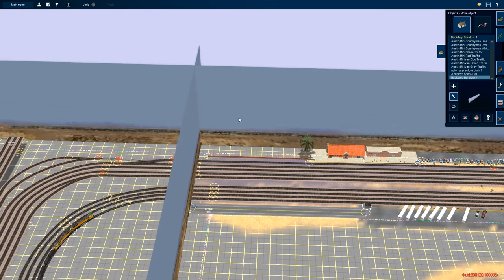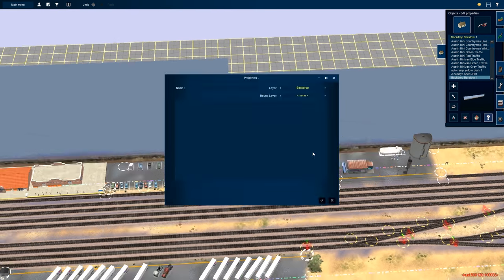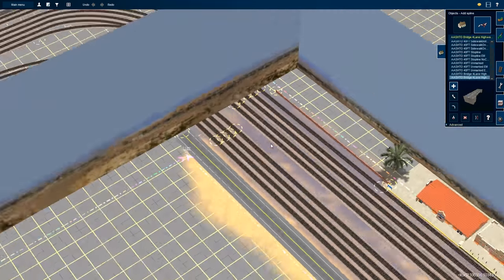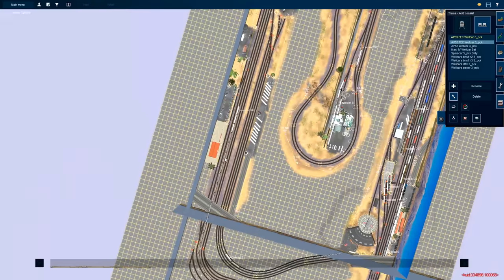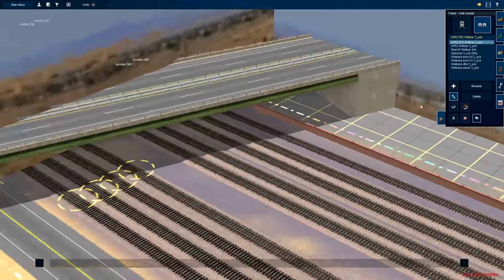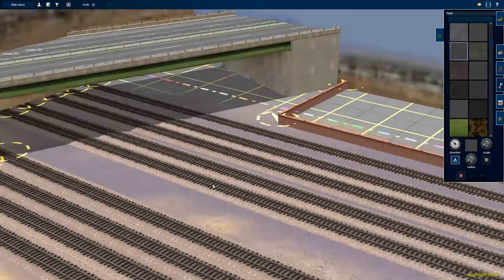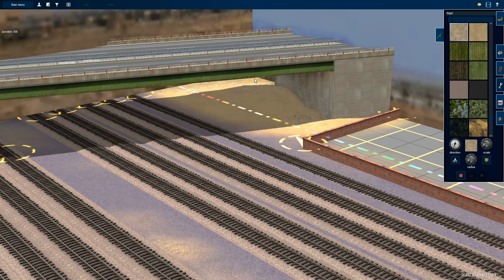All right guys, welcome to the time-lapse. This is kind of a shorter time-lapse and it's kind of self-explanatory, so I'm not gonna spend too much time explaining what I'm doing on screen. I'm gonna use this time to give you guys some kind of an update as to what is going on. I took notes this time so I should be okay.